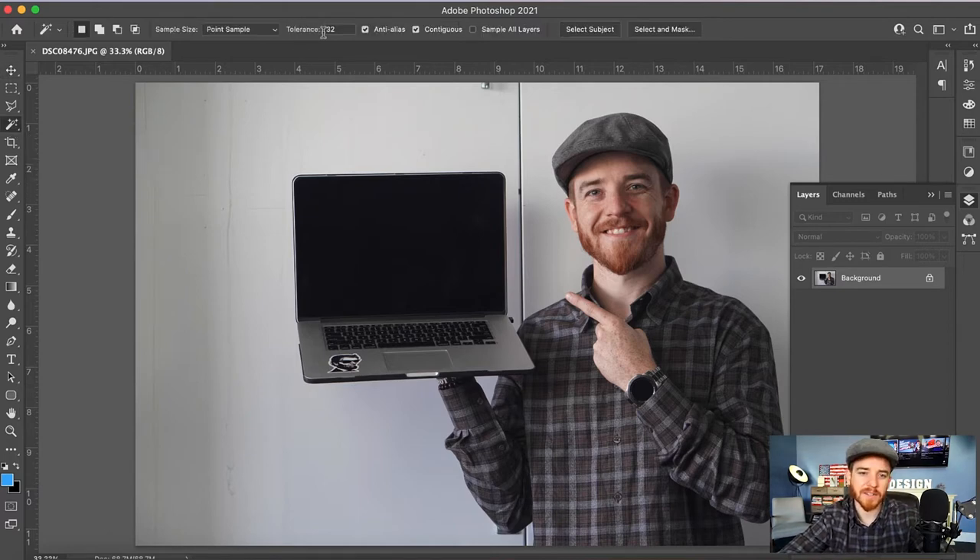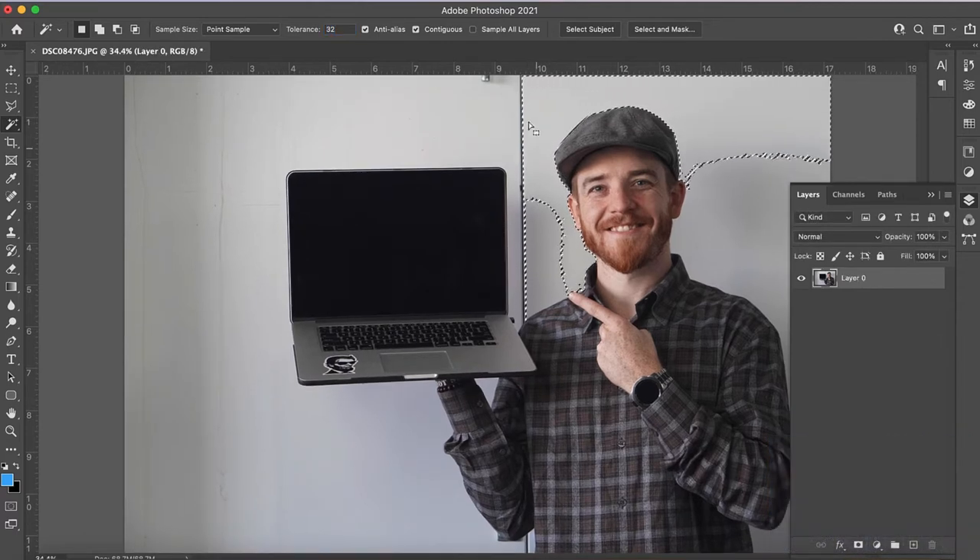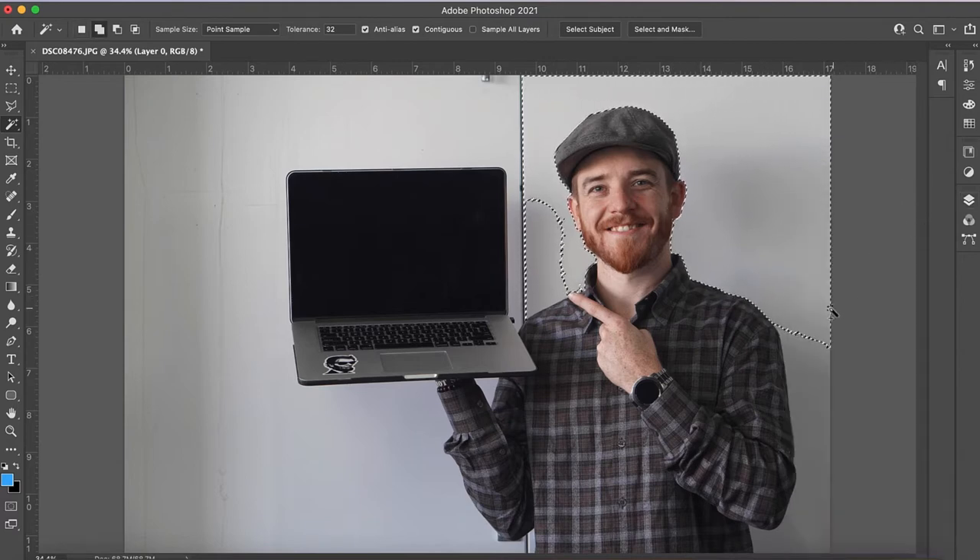I'm gonna click that tool — you can see here I have my tolerance up to 32, sample point, set to new selection. I'm gonna double click and hold alt or option to unlock the layer, then click here. You can see it cut nicely around my head. I'm holding down shift and doing the same thing, moving this out of the way.